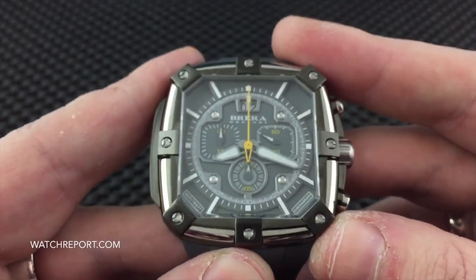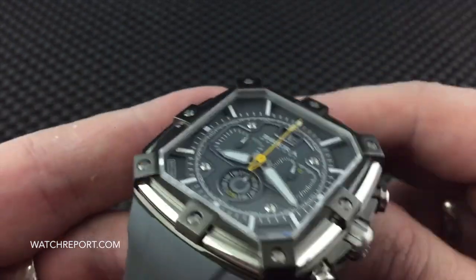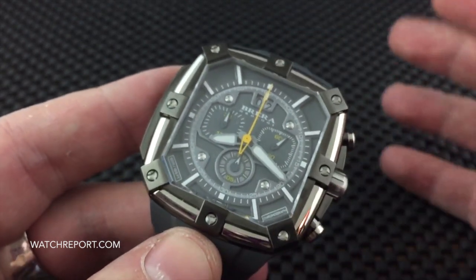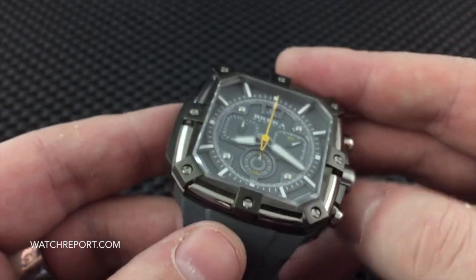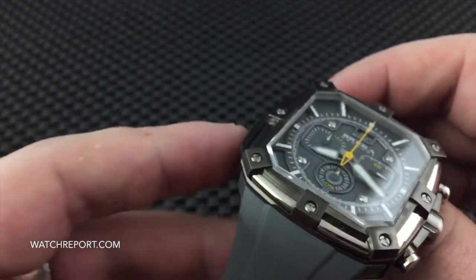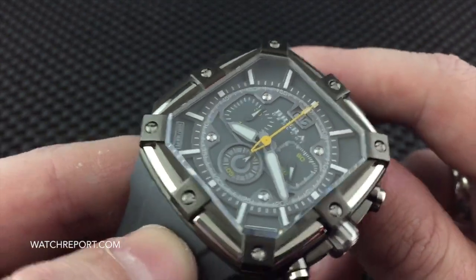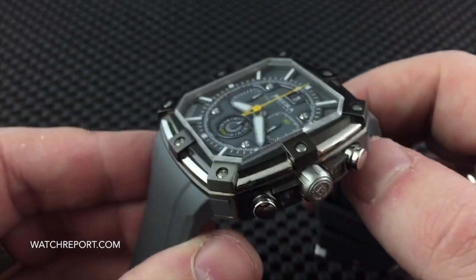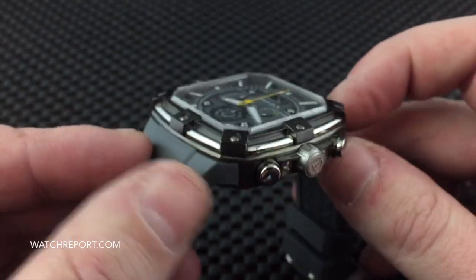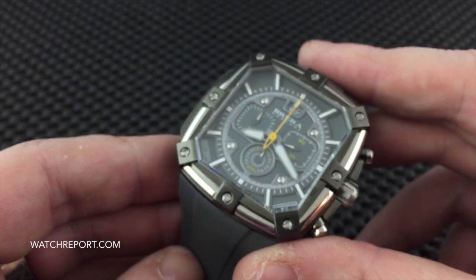This is definitely not the type of watch you're going to see on everybody's wrist, and obviously it's not for everybody. I'll be perfectly honest — this is not my personal style; I'm usually more of a dive watch guy. But there is just something about how well it's made and the look of it that I really, really like a lot. It also wears great even though it's a big square case, because there are no lugs. At only 46 millimeters lug-to-lug, it's going to wear great on a variety of wrist sizes.